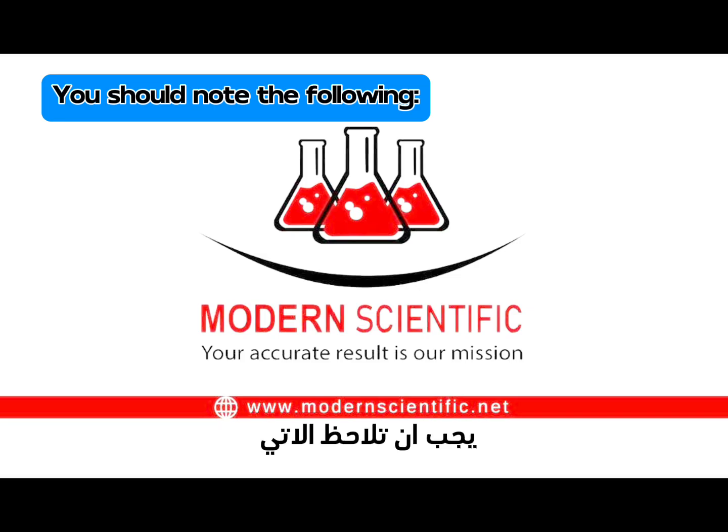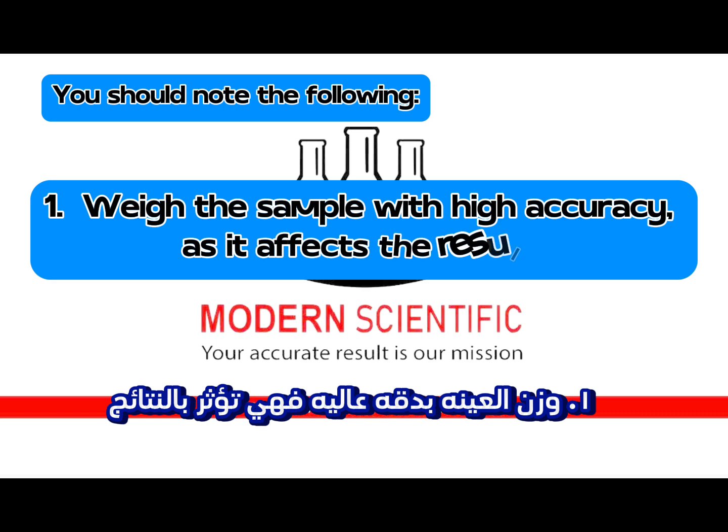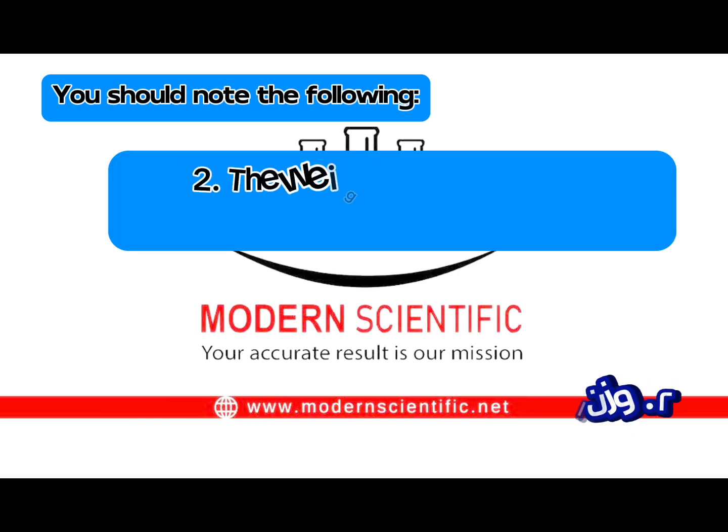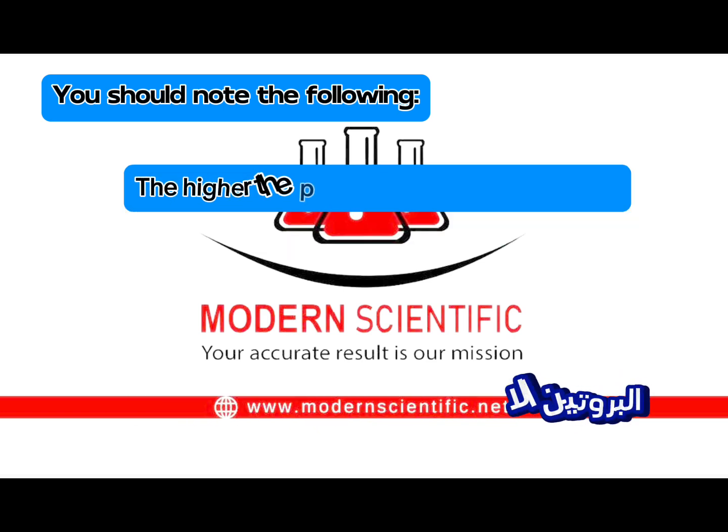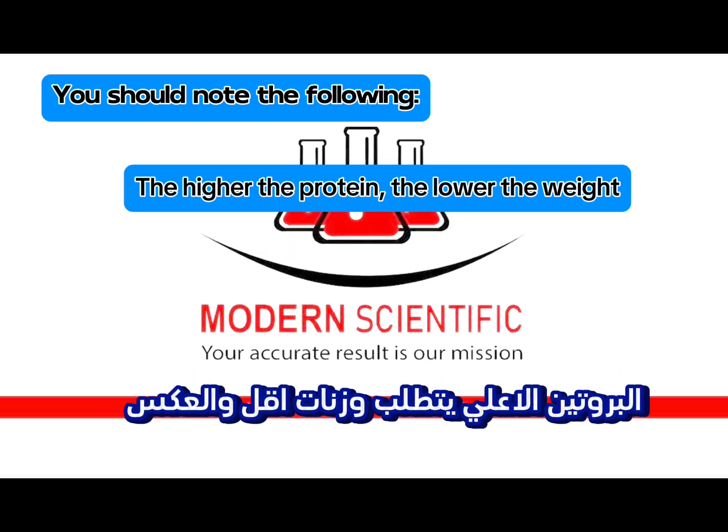You should note the following: 1. Weigh the sample with high accuracy as it affects the results. 2. The weight of the sample depends on the protein expected in it — the higher the protein, the lower the weight.